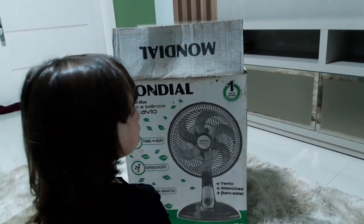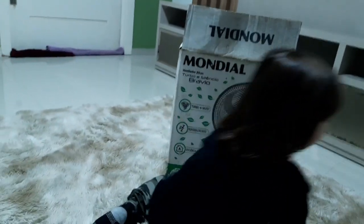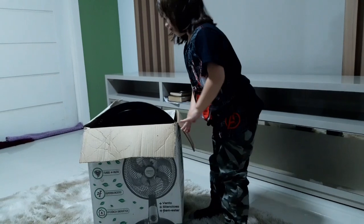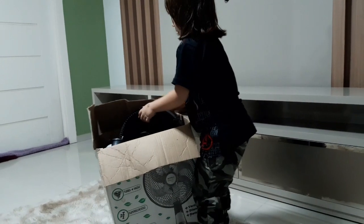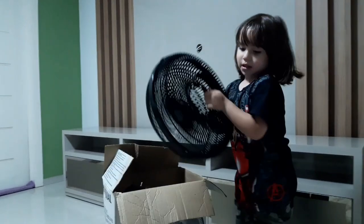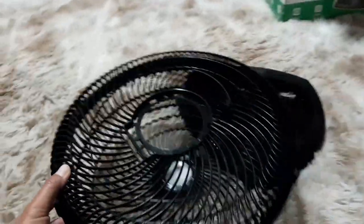Você tem que tirar da caixa — você que é o técnico aqui. Vou tirar da caixa. Você vai tirar as peças? Vou tirar. Tem muita peça aqui. O que é isso aí? É o pezinho. Esse é o pé do ventilador? Tem certeza? Aqui é o cobridor lá — o cobridor da hélice, para não bater no corpo.